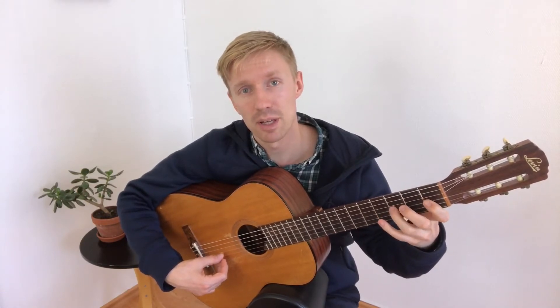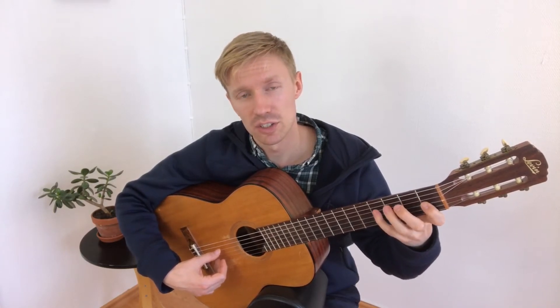The C flat major scale looks like this: C flat, D flat, E flat, F flat, G flat, A flat, B flat, C. Coming back down: C, B flat, A flat, G flat, F flat, E flat, D flat, C flat.